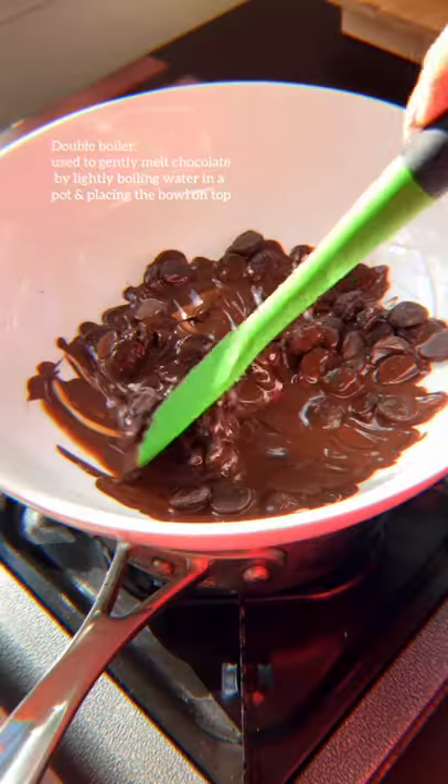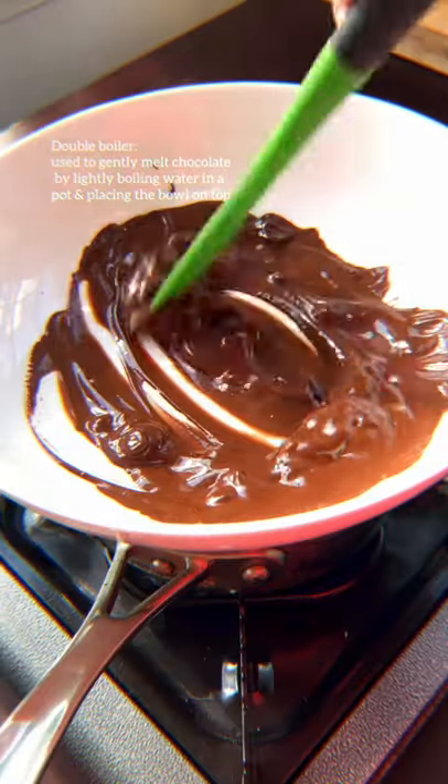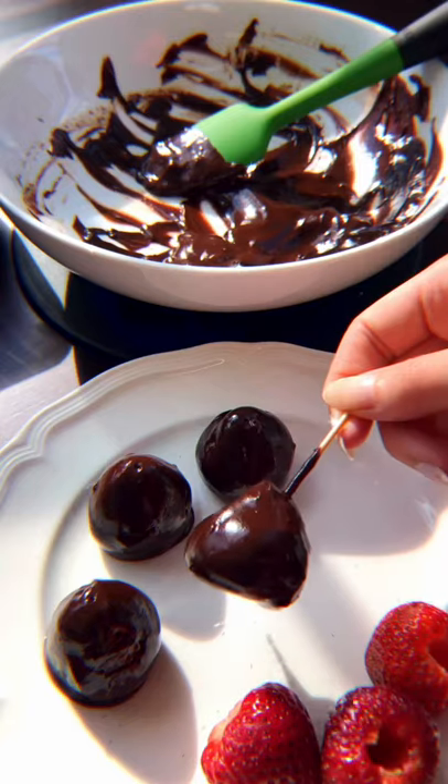You'd be surprised by how easy this is. First, we're going to start with melting chocolate on a double boiler. Cover the strawberries and let it harden in the fridge.